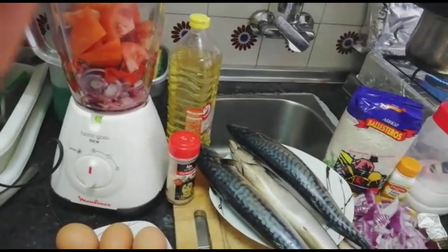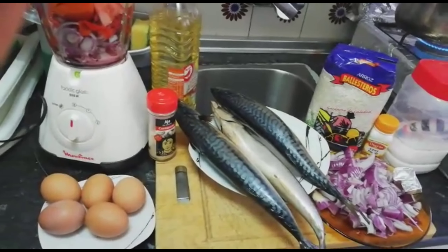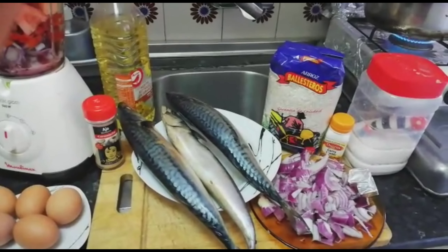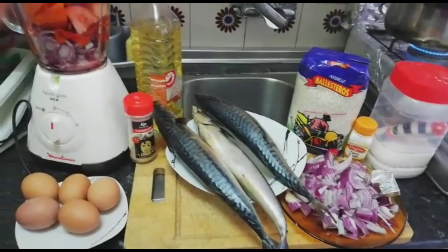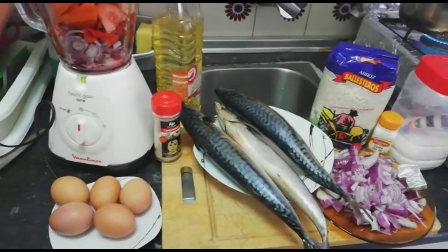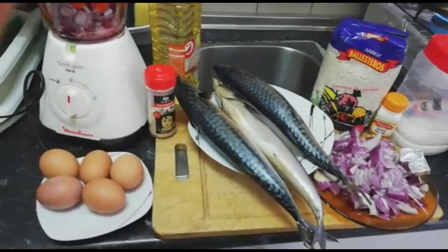Without wasting much of your time guys, we are going to start blending my tomatoes. I'll add a little drop of water to blend the tomatoes and onions. Thank you all for watching, keep watching, okay, stay tuned as I make this delicious and easy recipe. I'll add a little bit with my rice.